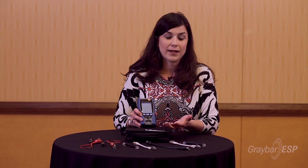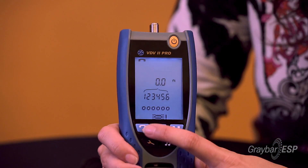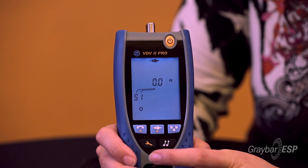It supports phone data and coax, and it also has a tone generator inside. You can do TDR as well as length troubleshooting. You have phone capabilities and data capabilities, and your coax is also going to be on here, labeled with a picture.